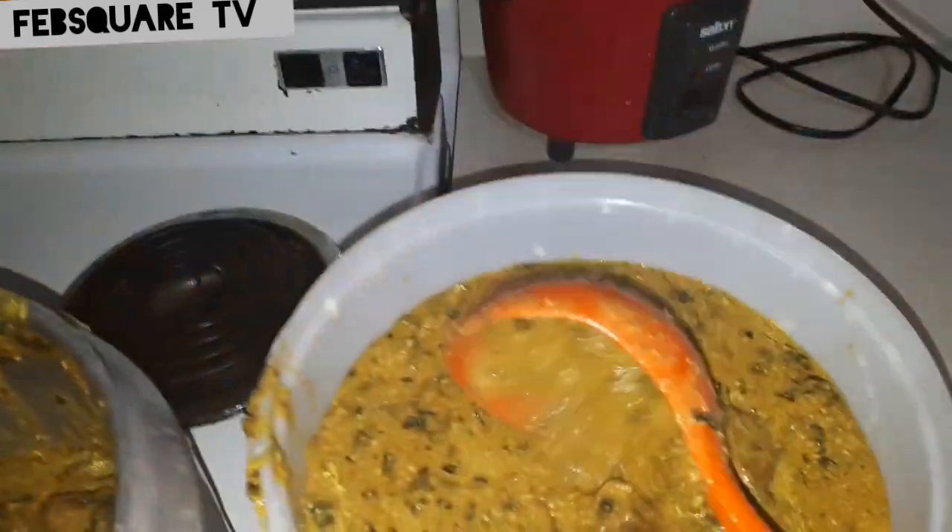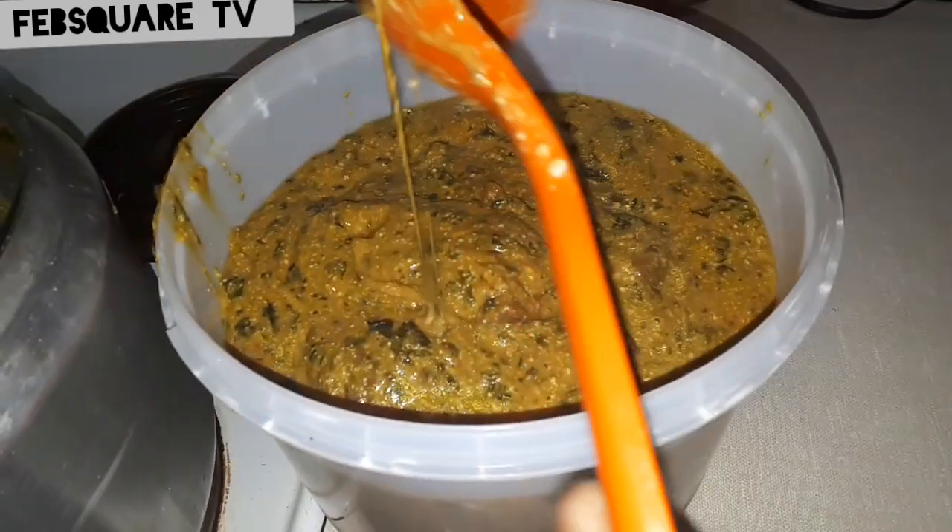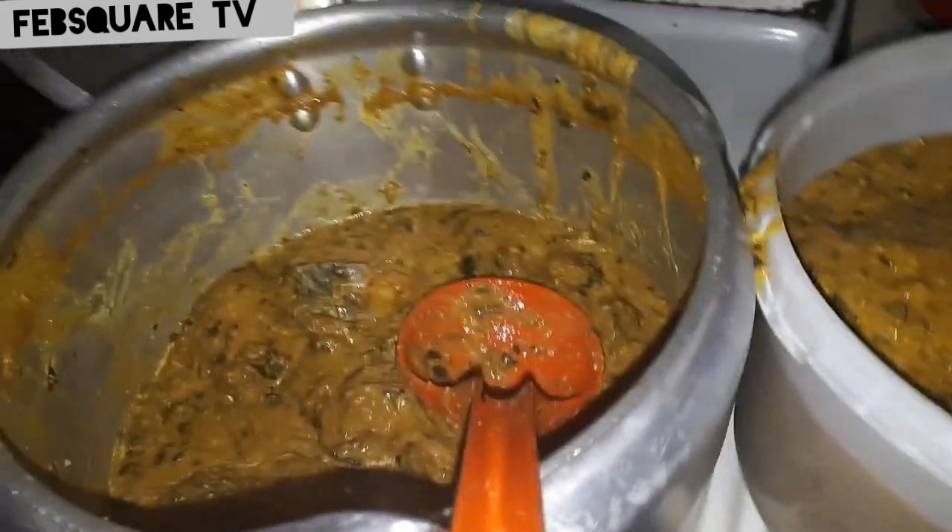Here I'm keeping the soup. This is how I preserve my soup. When I cook it like this, I put it into this bowl. This bowl is what we buy from ice cream.